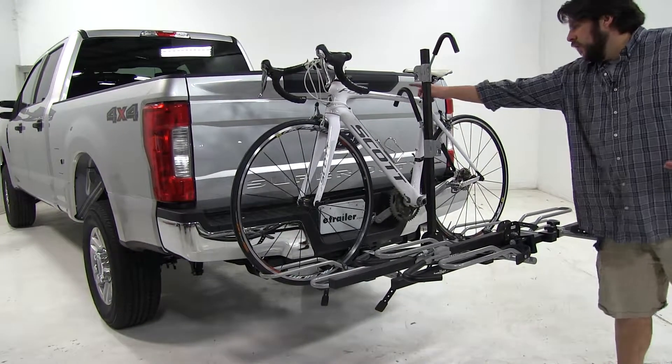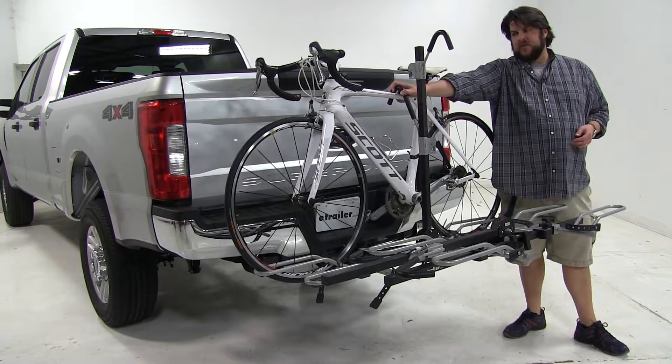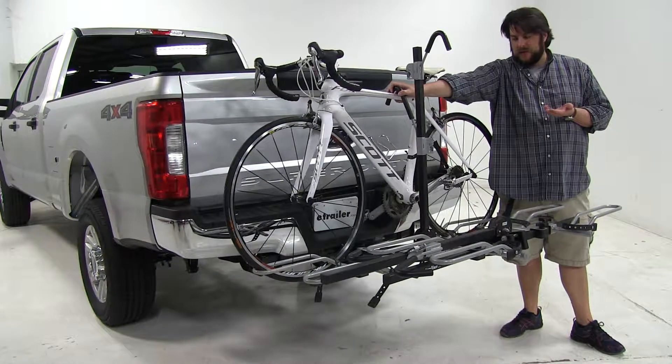We also have a padded frame hook up at the top, and it's padded to make sure that your bike frame itself doesn't get scratched up once it's being installed.